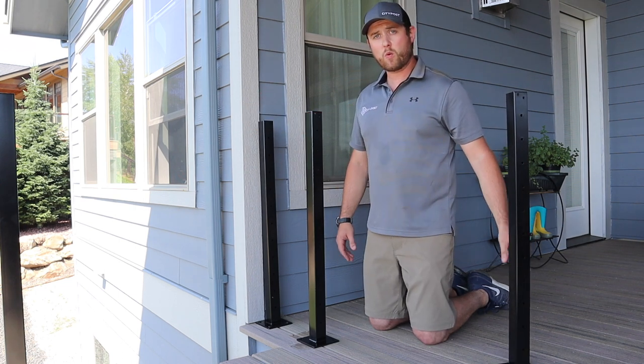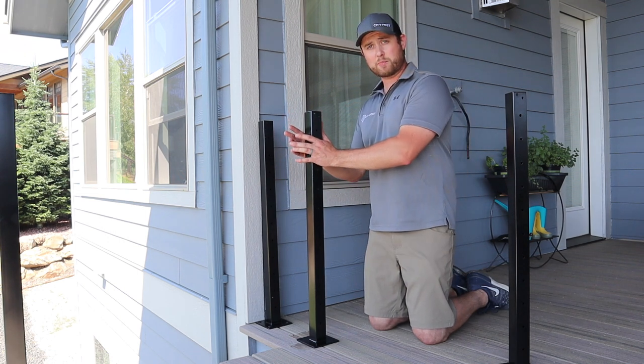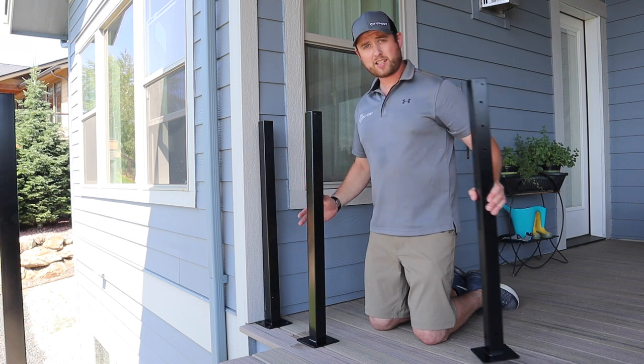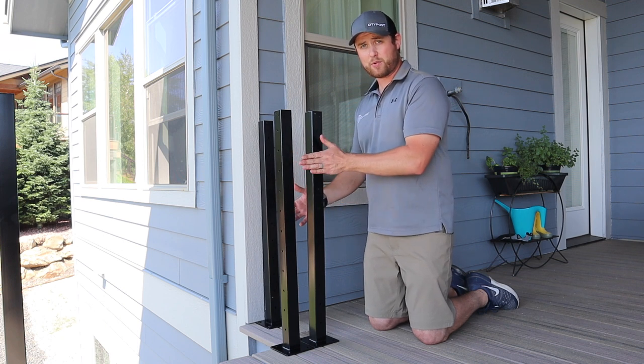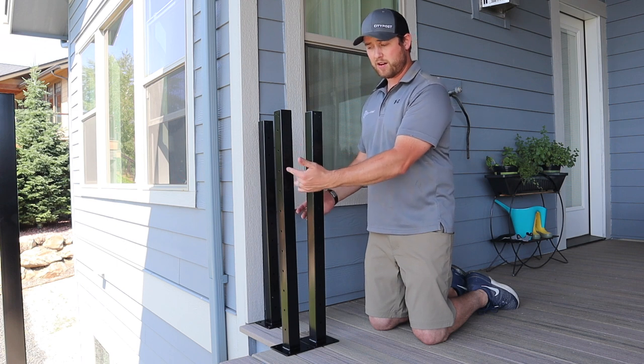In the first way of doing it, what you would do is you would start your cable here and stop it on this post. And then when it changes directions right here, you would put your next post so the base plates butt up against each other. You have approximately a three and a half inch gap right here, so that's going to meet code and you would start your new segment here and go there.